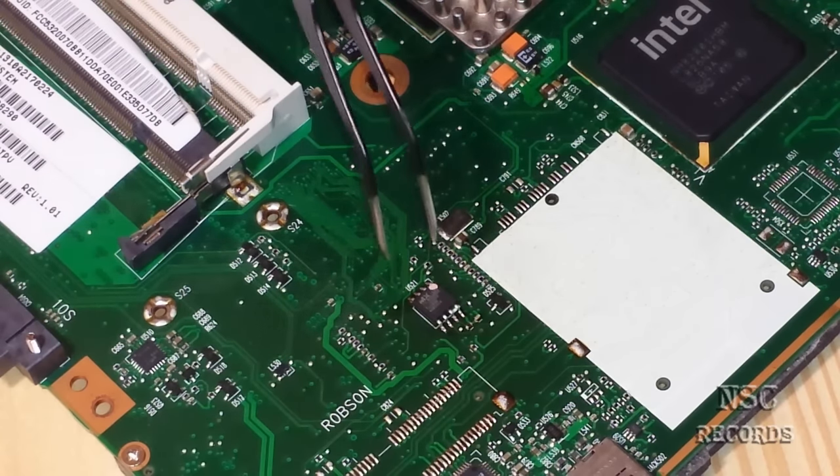Now we will go to this side. I will try to solder it just here so you guys can still see everything. Here we go. This was a quick tutorial on how you can solder the chip back.